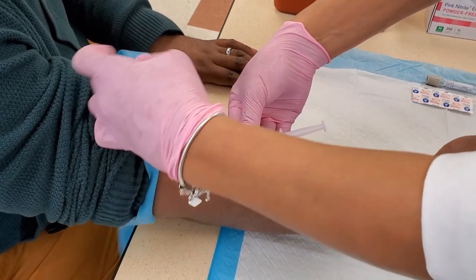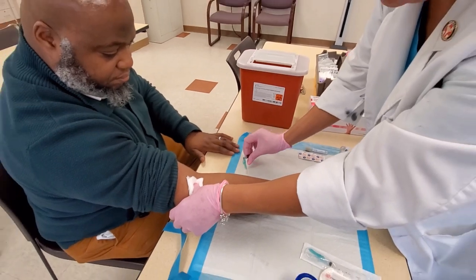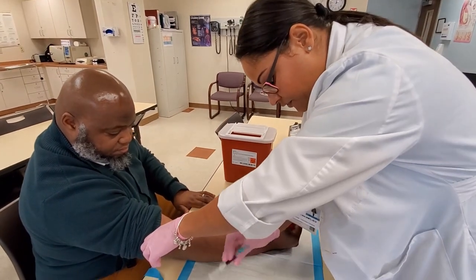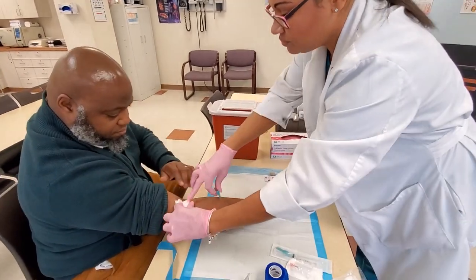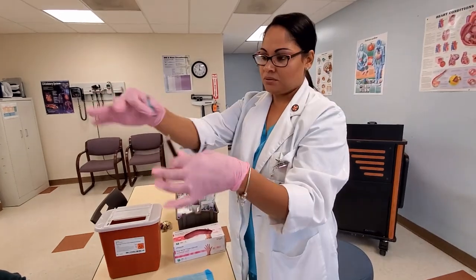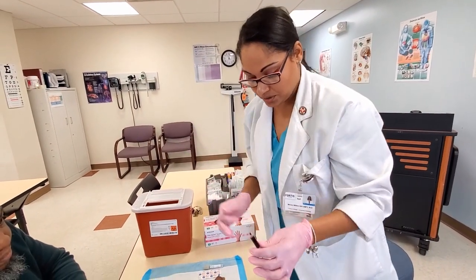Tourniquet off, two-by-two, and then we're going to come straight out and make sure we lock our needle on the table. We're going to set this aside for just a second and have the patient put some pressure there. Remove the cap, lock in safety, and put it into sharps.